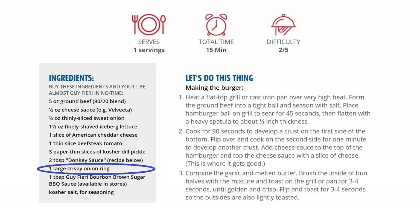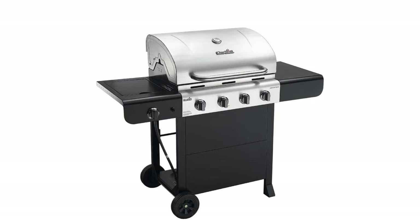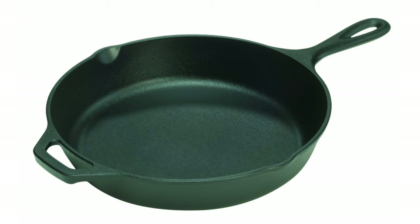The onion ring of course comes on the Ringer — frozen onion rings like Ore-Ida work great for that. Then there's the Guy's bourbon brown sugar barbecue sauce. For cooking the burger, the recipe calls for heating a flat top grill or cast iron pan to very high heat. If you grill the burgers outdoors, it'll be a little different and you'll need to adjust cooking time. What's worked best for me is an old-fashioned cast iron skillet, and you can pretty much follow the recipe that way.